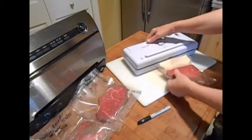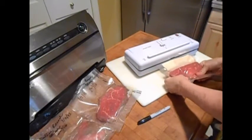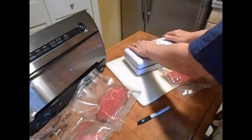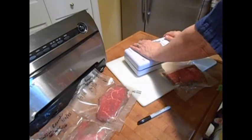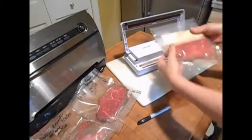I think it gives a stronger seal than the Food Saver. The machine is a lot less fancy, but it's a workhorse. To seal it, you just push down on the bar. By no means is it automatic at all — it's hands-on pretty much. But the bag cost is so much cheaper.